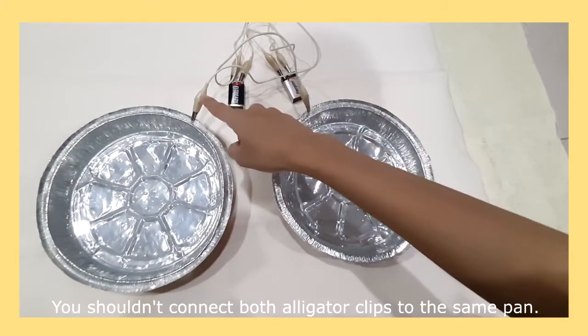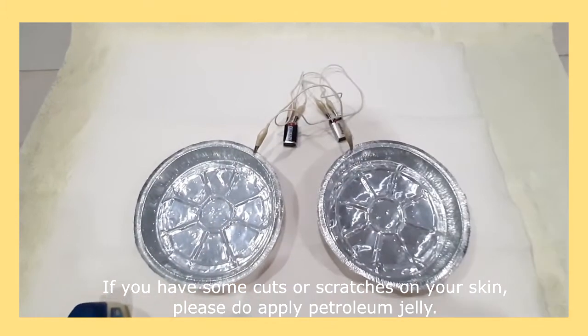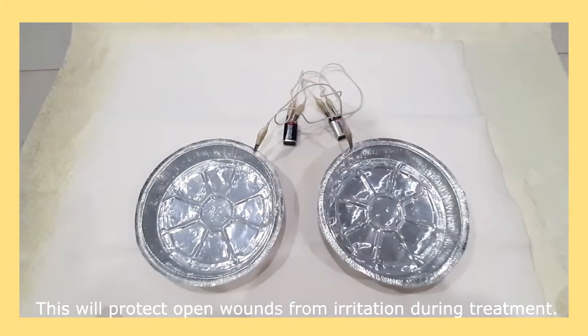Third, you should not connect both alligator clips to the same pan. Fourth, if you have cuts or scratches on your skin, please do apply petroleum jelly — this will protect open wounds from irritation during treatment.